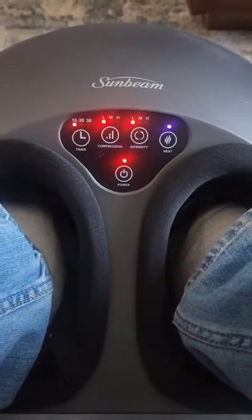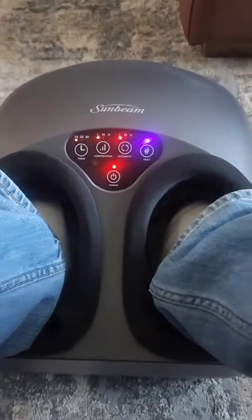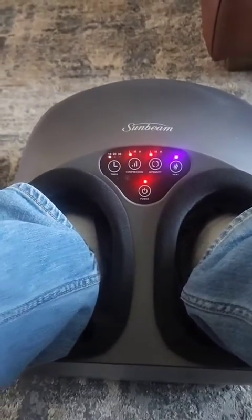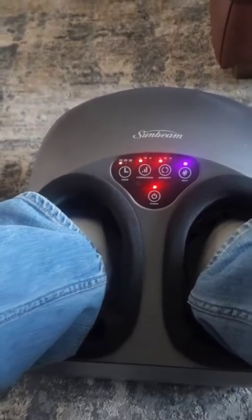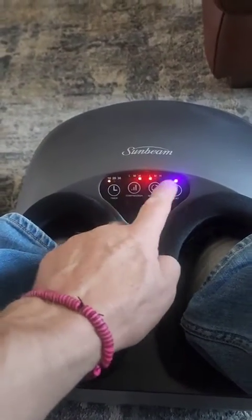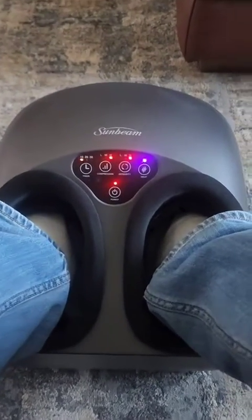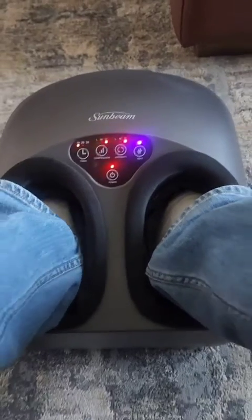I tried low, medium, and high. Low is really low — it doesn't do much, but for some folks maybe who have sensitive feet. I have big feet and I work a job where I'm on my feet. Medium is pretty good, but high — I put them all on high, intensity on that, and oh my gosh. Unbelievable. This thing is amazing.